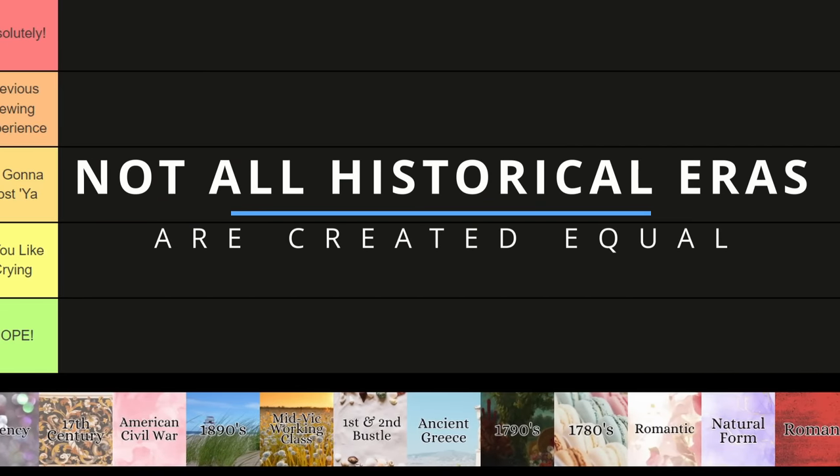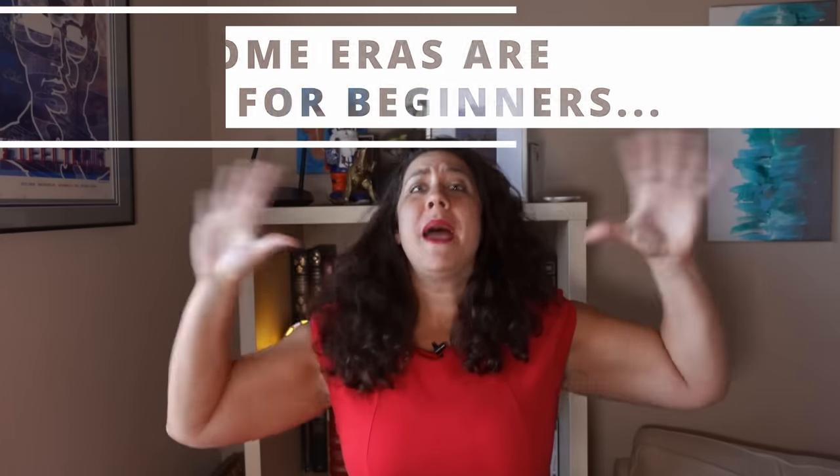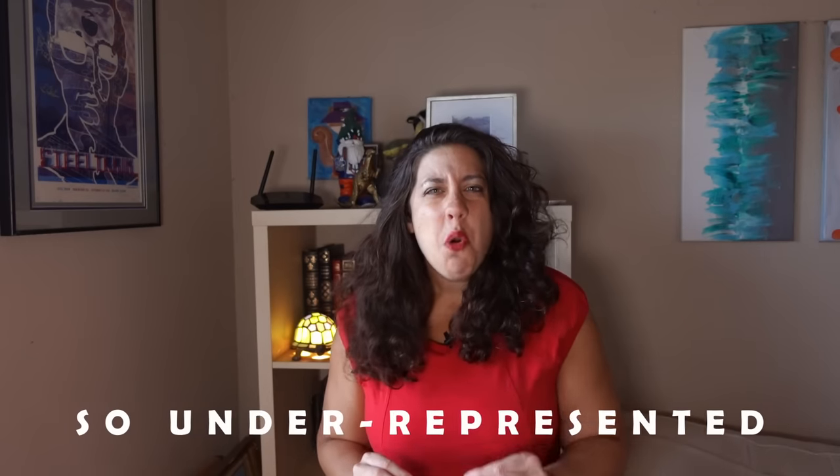Not all historical eras are created equal. Some eras are so perfect for a beginning costumer that they scream, make me every time you look at them. And some are so underrepresented, so horribly difficult, that they will reduce you to a bubbling pile of sobbing flesh and tangled thread.